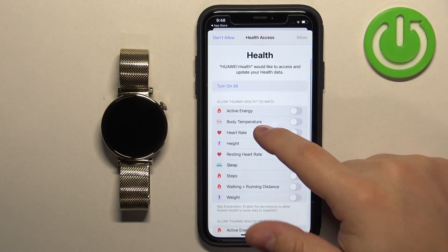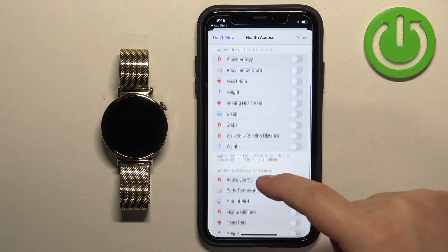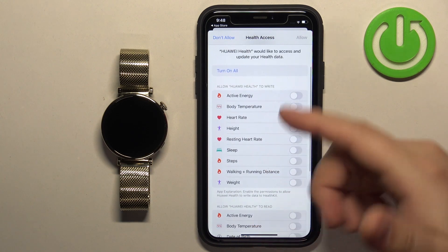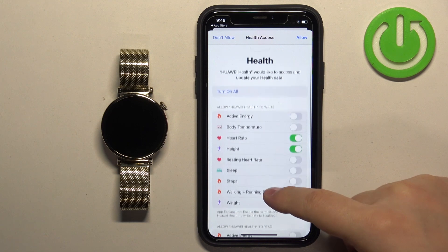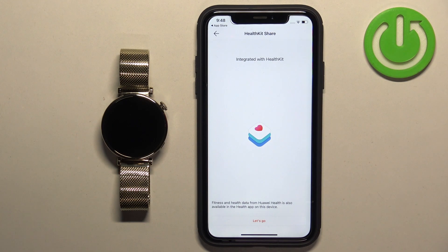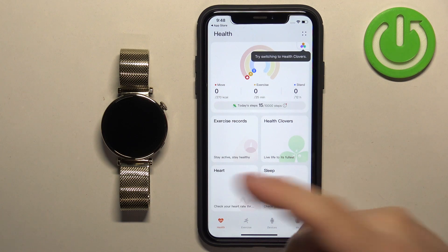Here you can allow some permissions for the health features. Basically, you can allow the health app to write and read data from features like active energy, heart rate, and other metrics. If you want to use any of these features, you need to allow the permission by tapping on the switch to enable it. Once you enable the ones you like, you can tap on Allow.